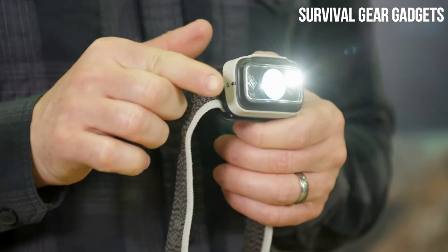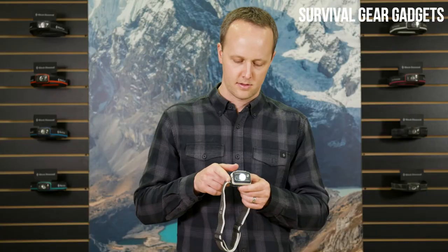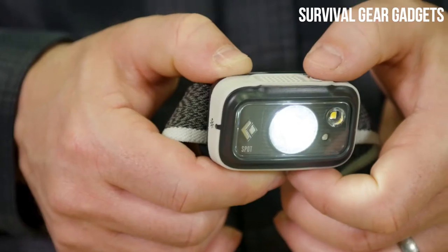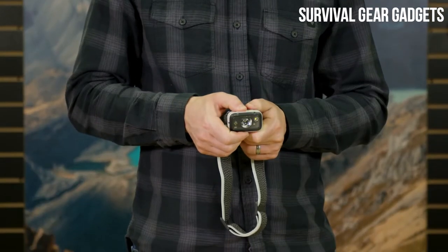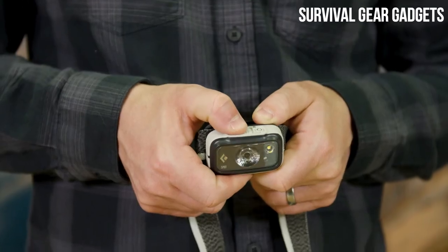If you want maximum brightness at any point, just tap the right side of your headlamp to engage Power Tap. To easily switch between your multiple lens options, we've added a secondary mode selector button. To use the strobe mode at any point, double-click the main button and whatever mode you are in will strobe.